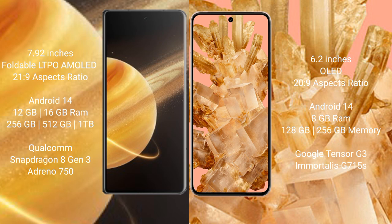Honor Magic V3 runs on the Android 14 operating system. Google Pixel 8 also runs on the Android 14 operating system.